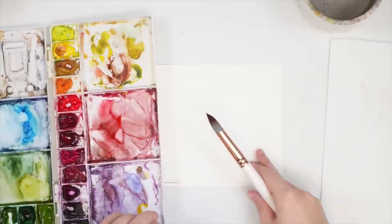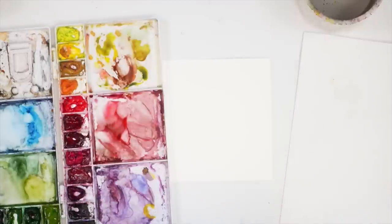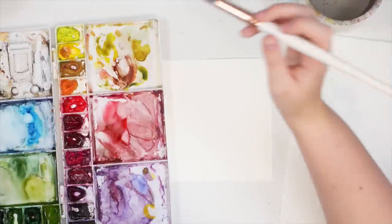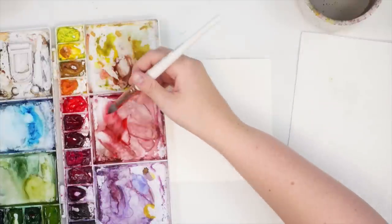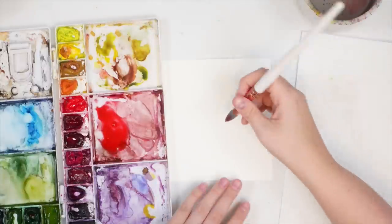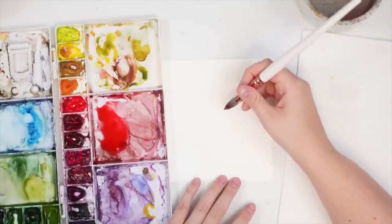I'll start with my first design, which is going to be a loose poinsettia. I recently did a workshop where I did a detailed one which takes a little bit longer, but I thought it'd be fun to try a loose version. I'm going to start by taking some Winsor red — I don't want it to be too saturated — and I'm just going to start by doing kind of leaf shapes.